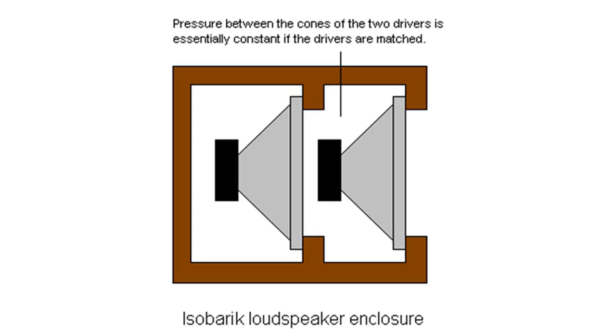The Isobarik is so named as it employs the isobaric loading principle invented by Harry Olson in the 1950s. Two bass units are mounted in a sealed container and driven in parallel, so as to effectively double the speaker enclosure volume and extend its bass frequency response beyond what would be possible for otherwise identical speakers. Linn used a variant of the isobaric principle and patented the use of two bass drive units facing forward in an isobaric arrangement in early 1974.